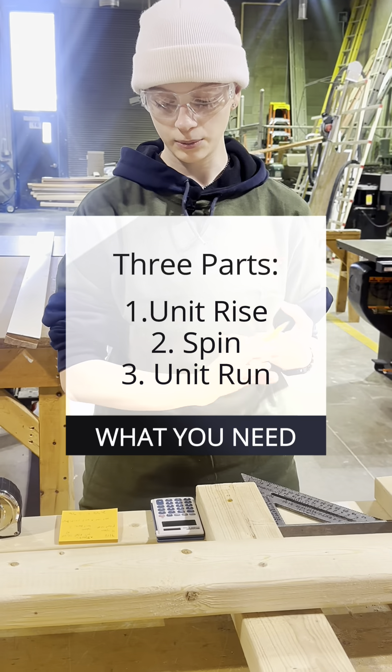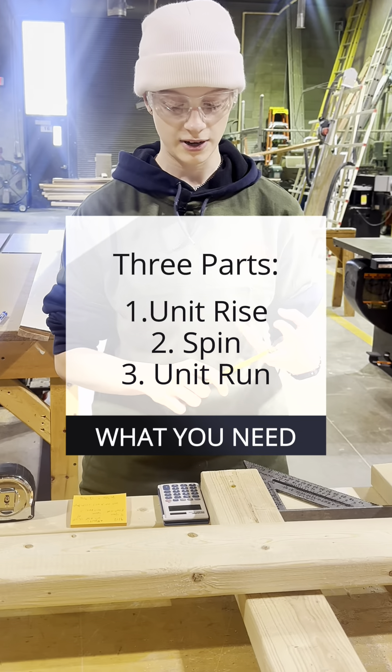My name is Aaliyah Gilman and this is carpentry. I am a second year in carpentry and today I'm going to be demonstrating how to lay out a common rafter.